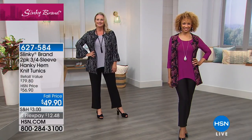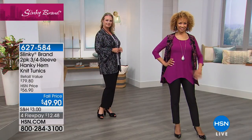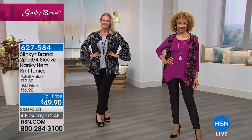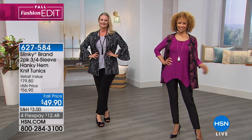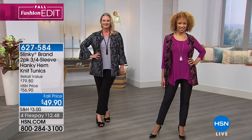These are the essential pieces you don't want to miss. They work under all of our jackets, printed skirts, solid bottoms, solid jackets, vests, and sweaters. Think about your fall palette, what you need, and what's missing — go ahead and pick them up while you've got fall pricing and FlexPay, with five dollar shipping on your entire order. Call six-two-seven-five-eight-four to get the two-pack of tunics home today.